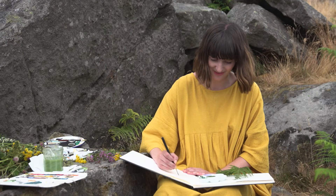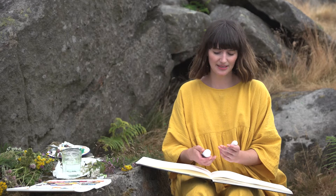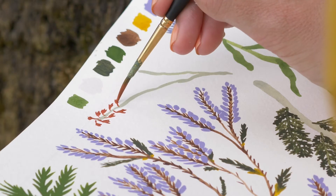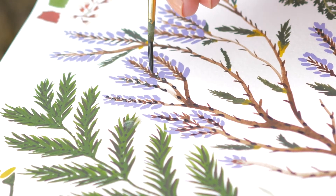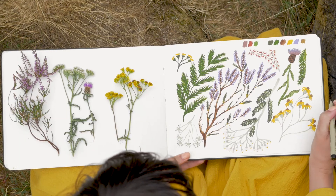A lot of my work is more of an interpretation — I go for more muted tones and then add pops of colour. Painting in this way is sort of meditation; it's what I do to relax. I really hope other people can take that and try it for themselves.